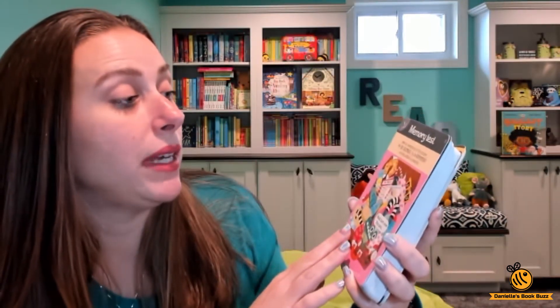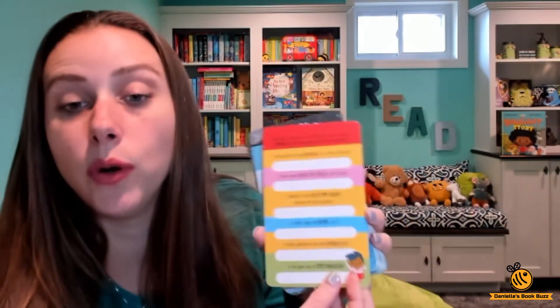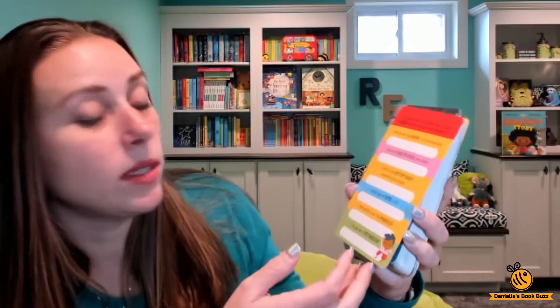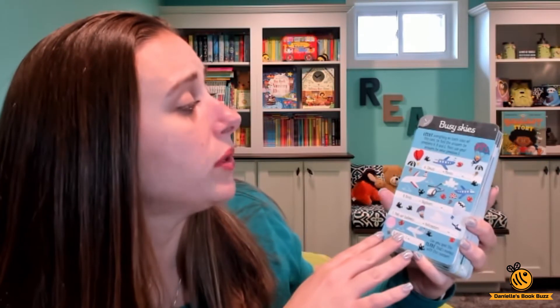Then we have a memory test — look at everything for 30 seconds and then try to remember as many details as possible. Then you turn it over and it asks you all different questions: what kind of toy animals are in the suitcase, what type of book is it, what is the pattern on the umbrella? And then Busy Skies — count everything on both sides of this card to find the answers to problems A, B, and C.